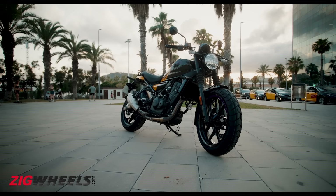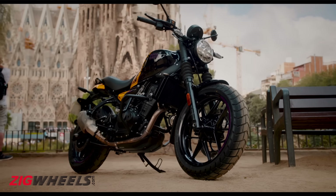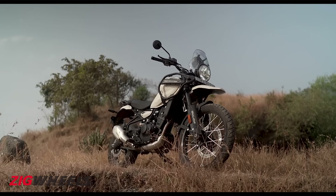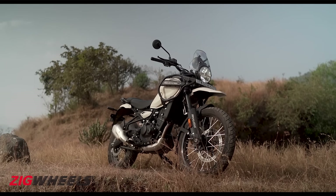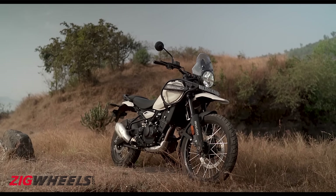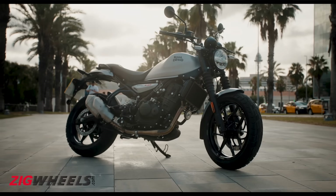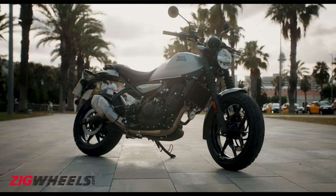The Royal Enfield Gorilla 450 is the latest roadster to be launched in our market and it shares a platform with the Himalayan 450. While many love the Himalayan 450, it is a hardcore adventure motorcycle that is not the most practical option for day-to-day commutes. The Gorilla is essentially a more compact and accessible motorcycle that will appeal to a wider range of riders.